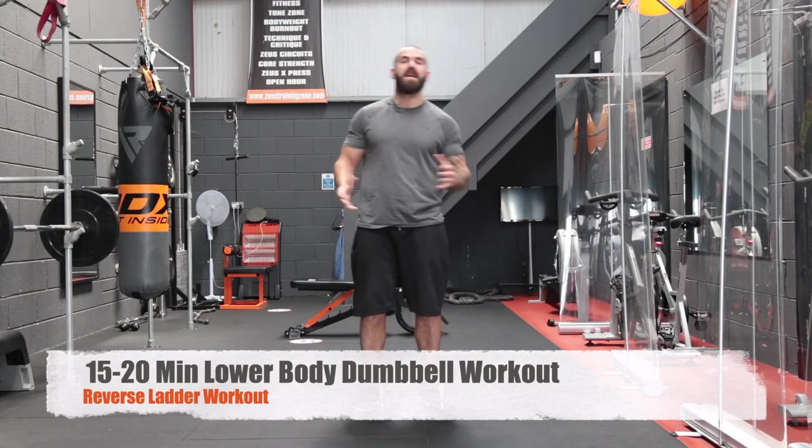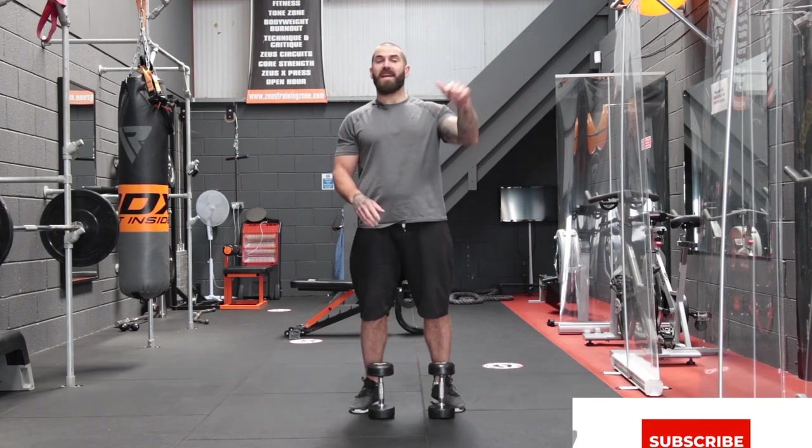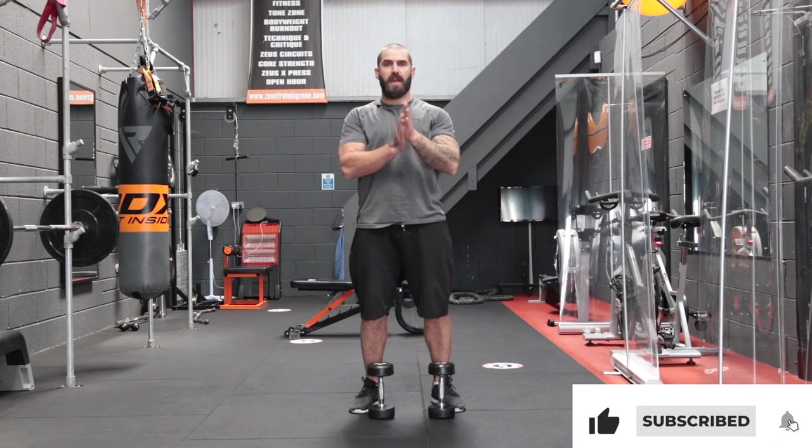Hey guys, welcome to Zeus Fitness. Today we're going to do a dumbbell workout for the legs. Don't forget to hit the subscribe button and the notification bell so you never miss a Zeus Fitness workout again.